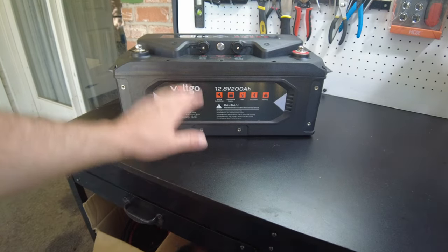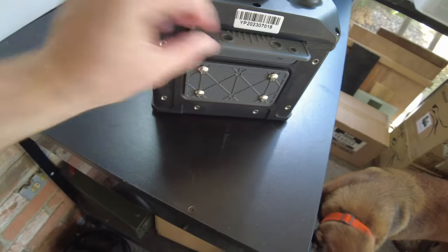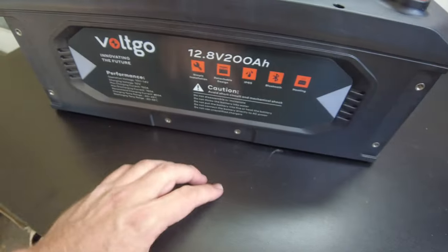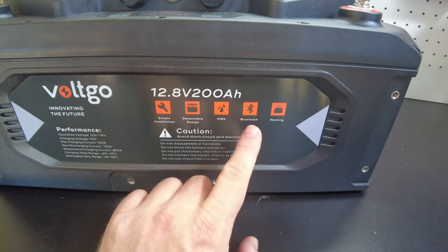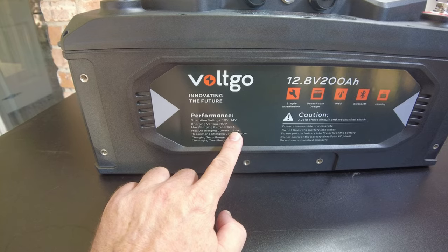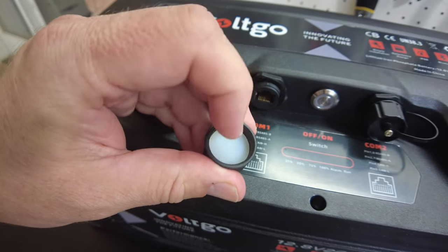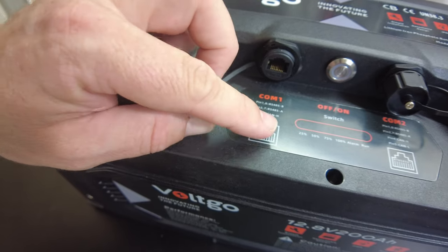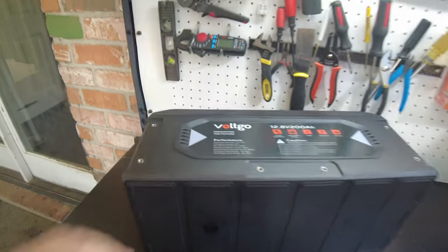There's the battery — this is a really neat, very ruggedized battery. There are a ton of mounting options; you can mount brackets on the corners, the bottom, and both sides. This is their 12.8V 200 amp-hour model — they also come in 24V and 48V. It's IP65 rated, has Bluetooth, is heated, has a max charging current of 150 amps and max discharging current of 150 amps. It has waterproof COM ports with a silicone seal — COM1 looks like RS-485, and it also has a CAN bus port. COM2 is the same, and there's even a mounting point right here.